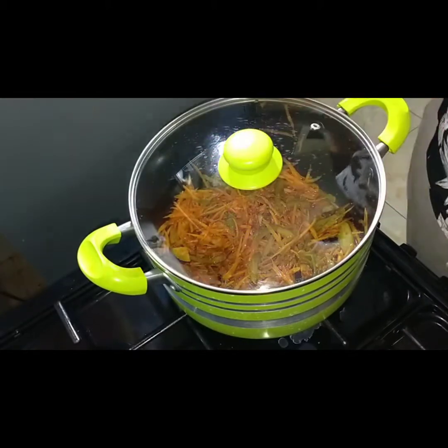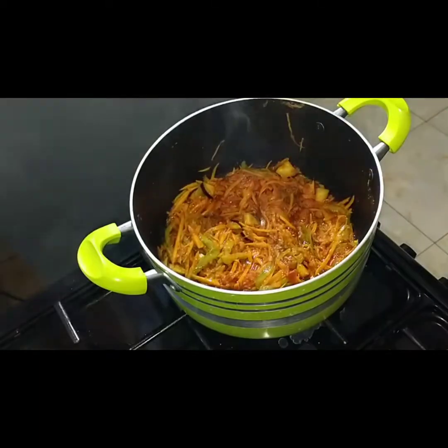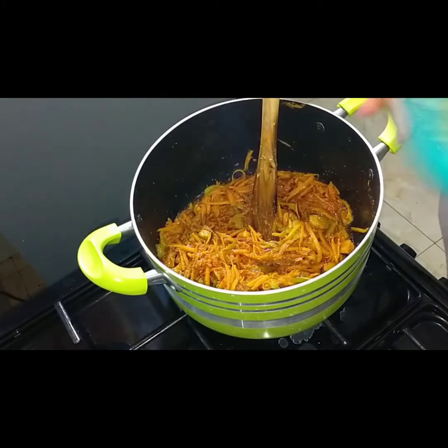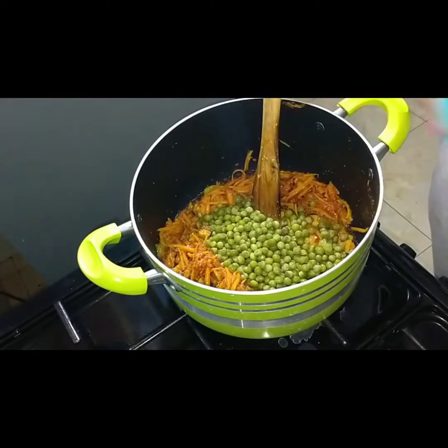Then we can go in with our bananas. I almost forgot about my peas, which I'm adding — and they're already cooked, so it's going to take less time to cook this meal.